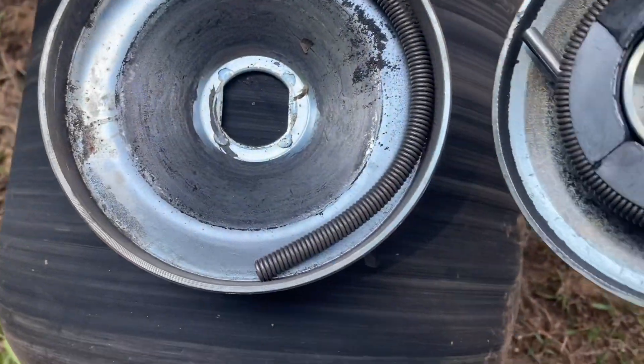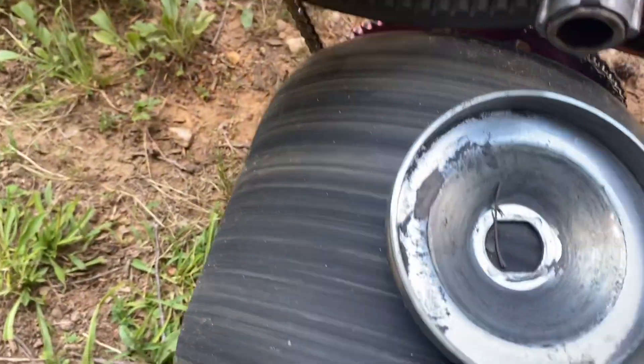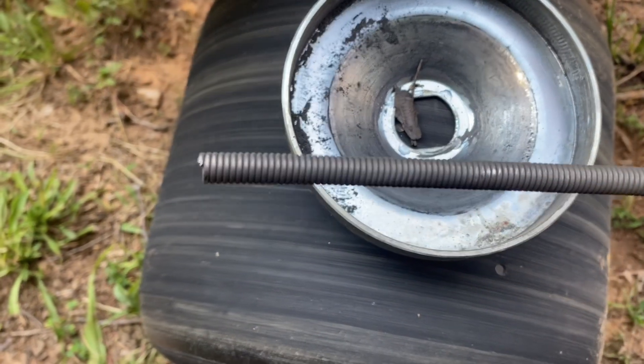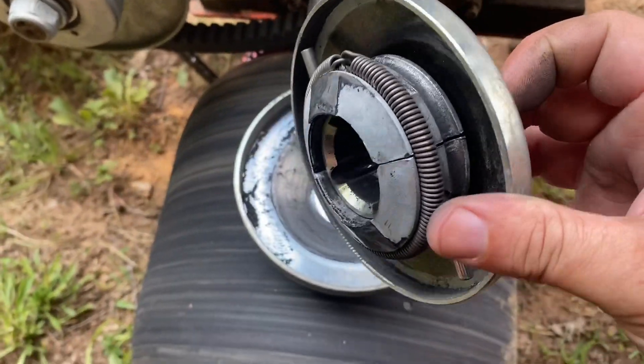Yep — garter spring broke. As you can see, it broke off right at the tip there. There's still one garter spring attached.